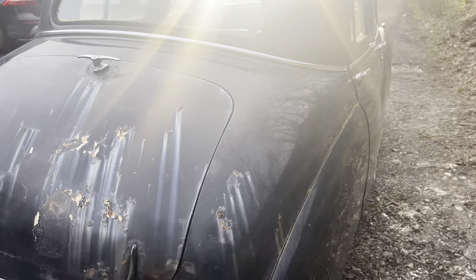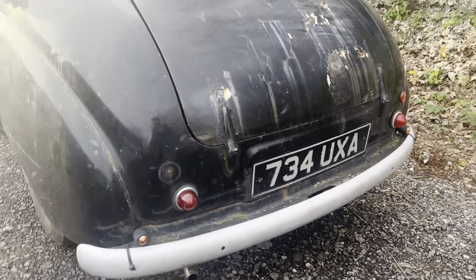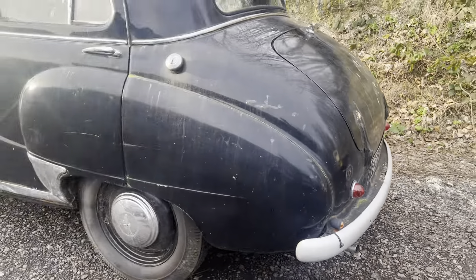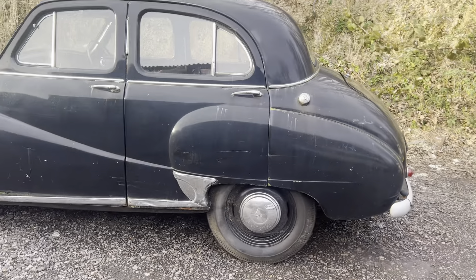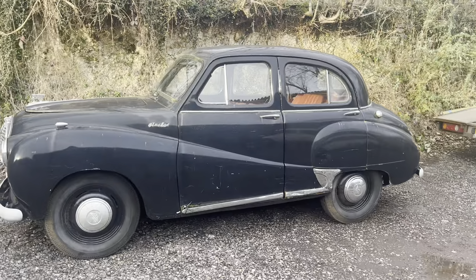So folks, Danny at Bradley James signing out, having just shown you around this project car, which is an Austin A40 Somerset registered in 1956. Thanks folks, Danny signing out.